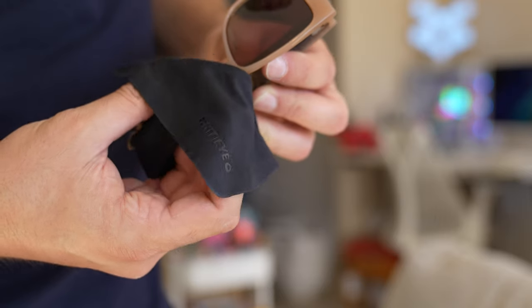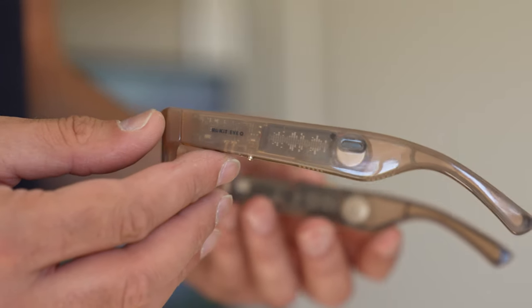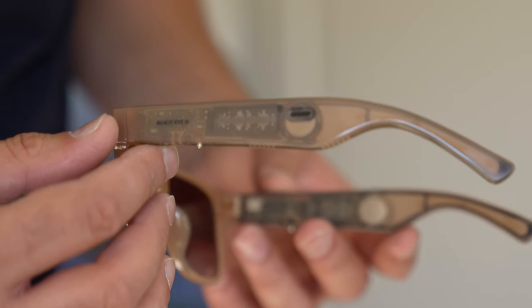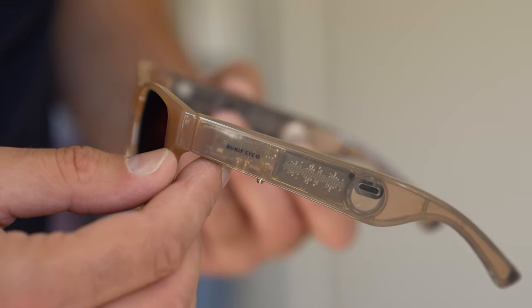The glasses are made of plastic — obviously these are the cheaper versions. The arms on the left and the right are see-through, so you can see all the boards and the circuitry going on in there, and even the speakers as well. We've got 16mm speakers in there, which are quite big, and they do give you that little bit of bass that might be lacking on smaller drivers.